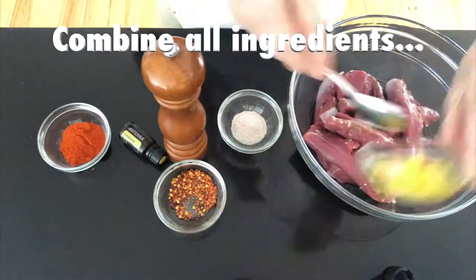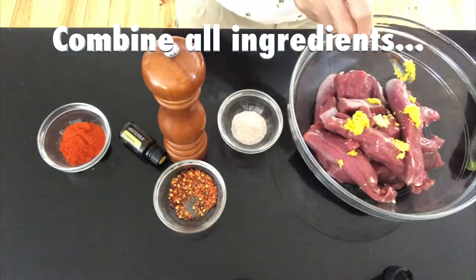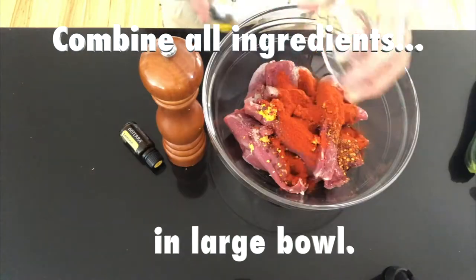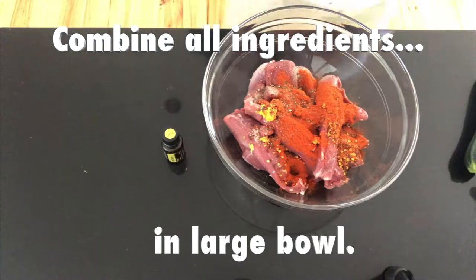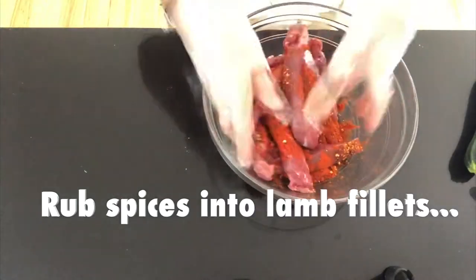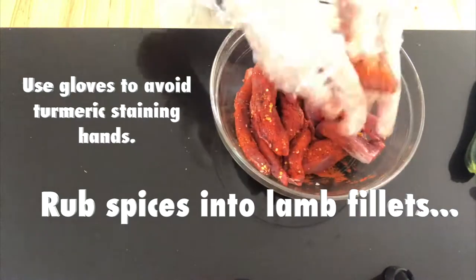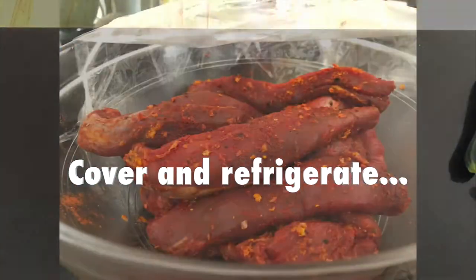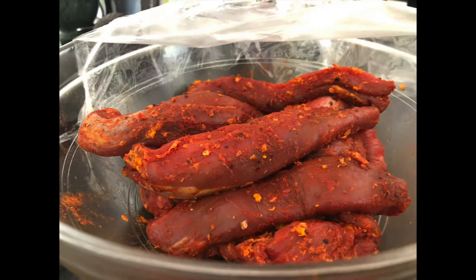We're simply going to make a spice rub for this lamb. Combine all your ingredients and use as much or as little chilli as you prefer. I'm amping it up today with some lemon essential oil. You want to rub all that in — use gloves, it'll save you staining your hands. Then we're going to cover and refrigerate it for at least an hour or overnight.